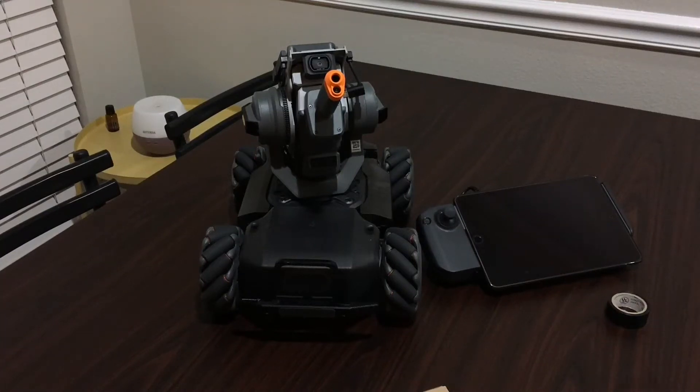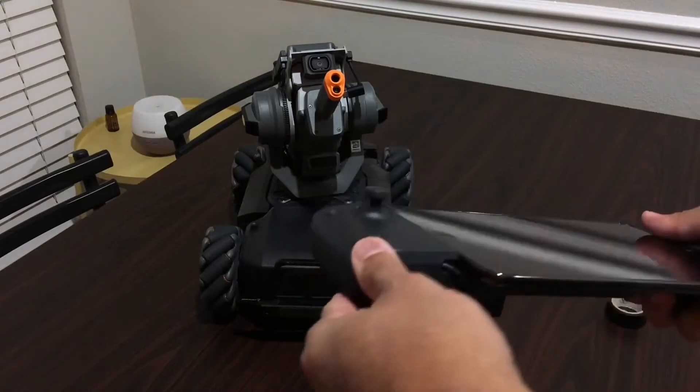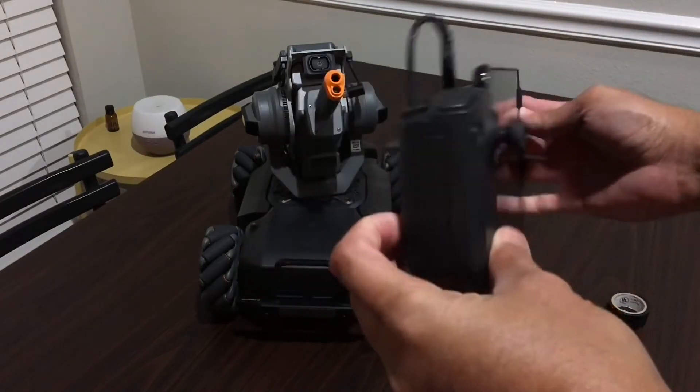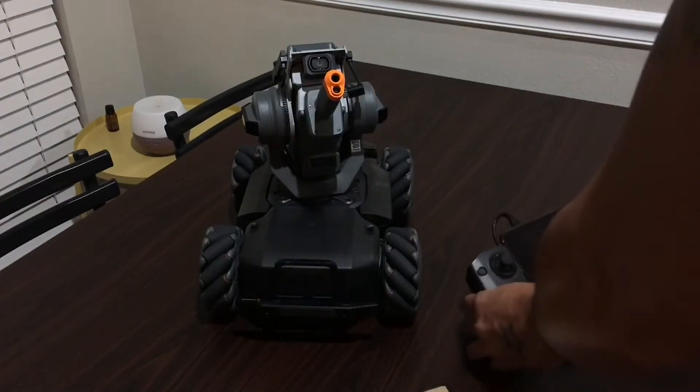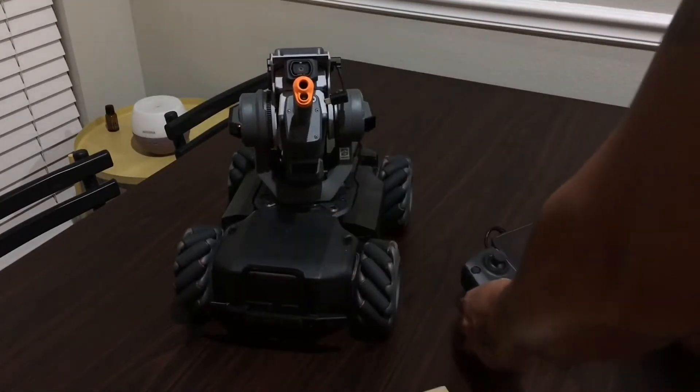Hey guys, I just want to say I've been waiting for accessories for the Robomaster S1, and I finally found the one I've been wanting. DJI just released this controller because when the Robomaster came out it did not come with the controller, but you can see it comes with the controller now.